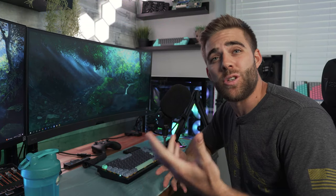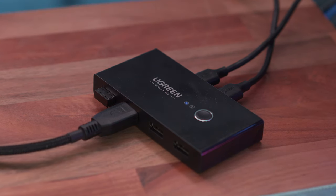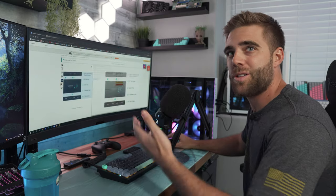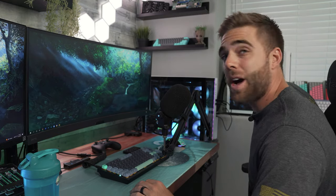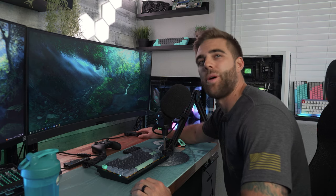I wanted to show you how simple and easy this thing is to use. I have the box right here on the corner of my desk — the button's right here and I can clearly see the LEDs. Right now I'm on PC number one, which for my setup is my streaming and editing PC. You can see the mouse is moving around — it's working great. Now if I want to switch over to my gaming PC, PC number two, all I have to do is press the button.